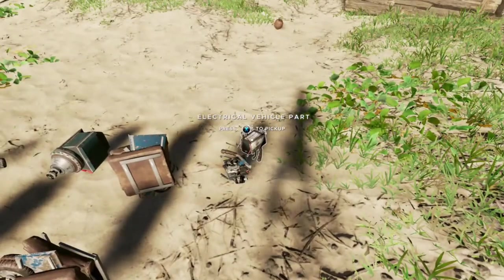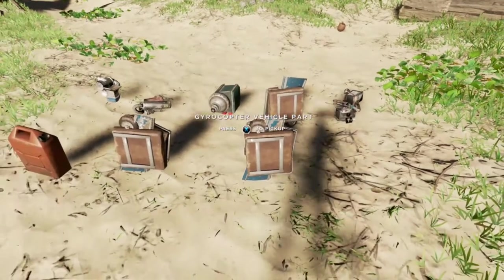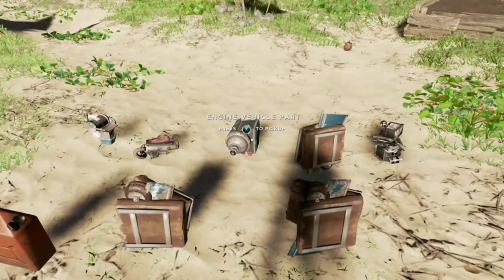To build a gyrocopter, you're going to need to visit some of the 25 islands and search shipwrecks for crates. Inside of those crates you will find these parts. Most of these parts can also be used to build boat motors, so you might already be familiar with some of them.